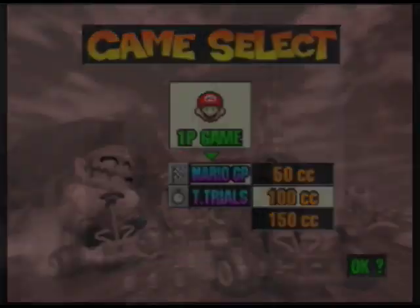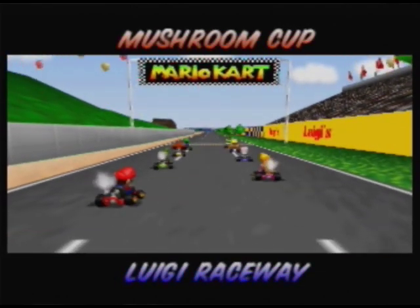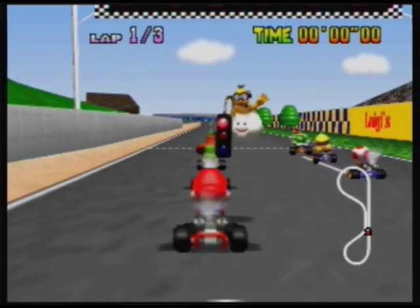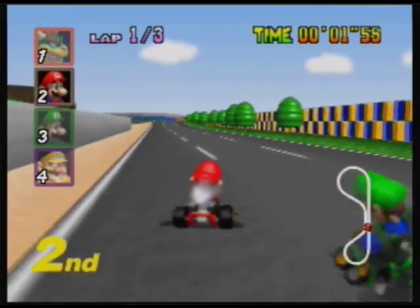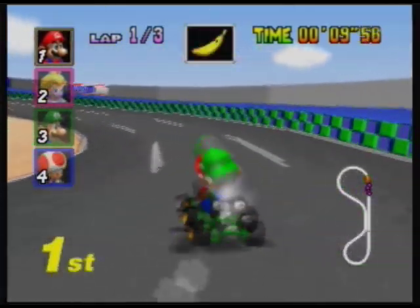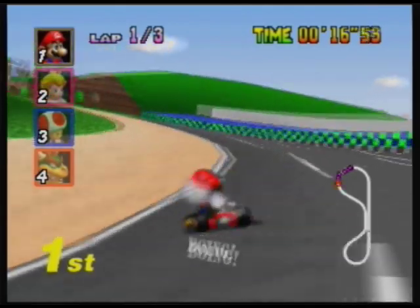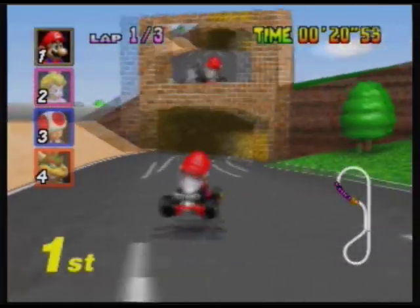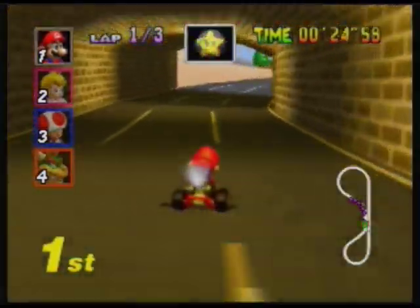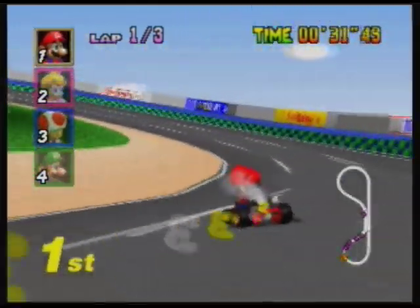Welcome to Mario Kart — Mario Grand Prix, select your place. I haven't played this in a long time; I'm used to playing on the Virtual Console, so this is kind of weird. Seems to be fine so far.